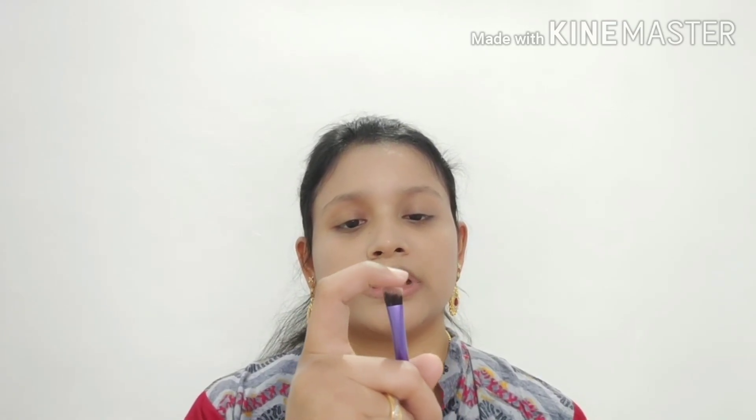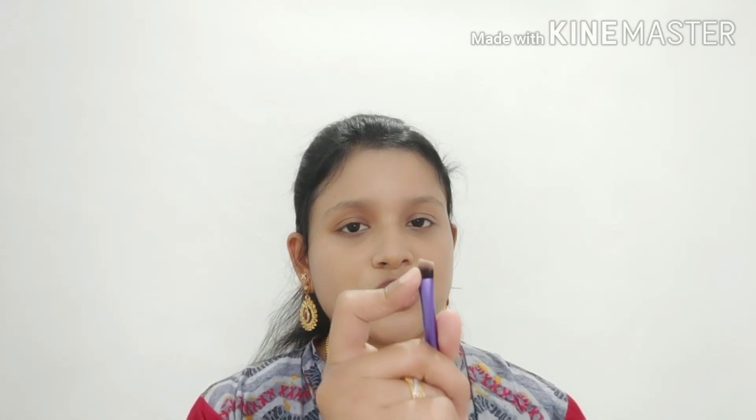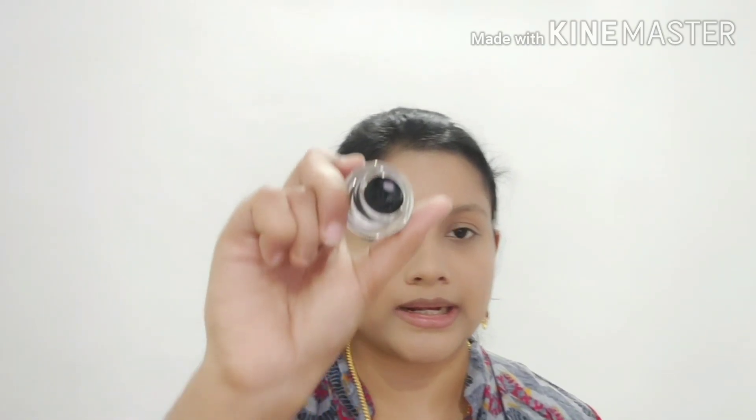I am going to use a black color to fill the eyebrows. I am going to use a brush to fill the eyebrows. I am going to use a brown eyebrow color and a little black. Now I need to remove the eyebrows from the neck.